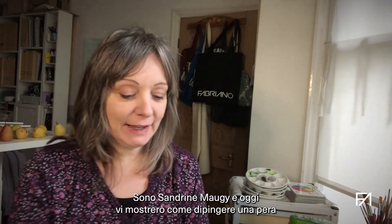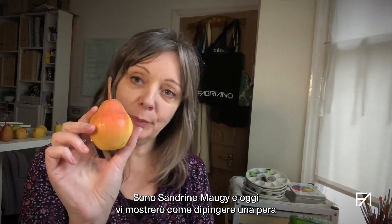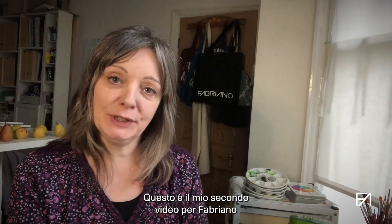My name is Sandrine Mojie and today I am going to show you how to paint a pear in a botanical style. This is the second video I'm doing for Fabriano and I'm delighted to be back with you here for another project.